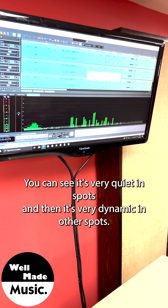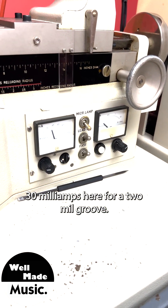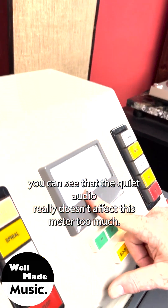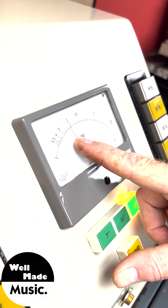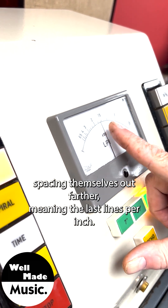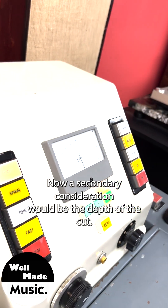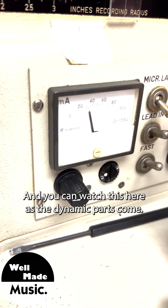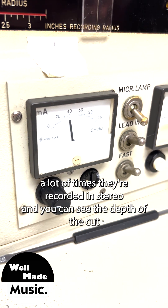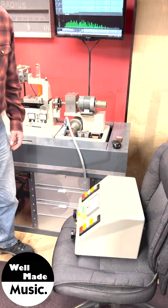What we have here is a soundtrack from a movie — you can see it's very quiet in spots and very dynamic in others. We've set the machine to its base settings: 30 milliamps for a 2-mil groove, and an arbitrary 300 lines per inch. When I start the audio, you can see that quiet audio doesn't affect the meter much, but as the audio approaches higher dynamics, the grooves start spacing themselves out farther — meaning fewer lines per inch. Soundtracks notoriously have out-of-phase information because they're often recorded in stereo, and you can see the depth of the cut getting deeper as those dynamic parts hit.